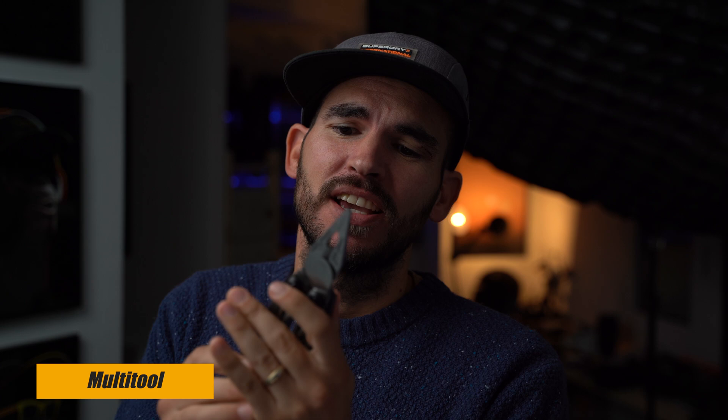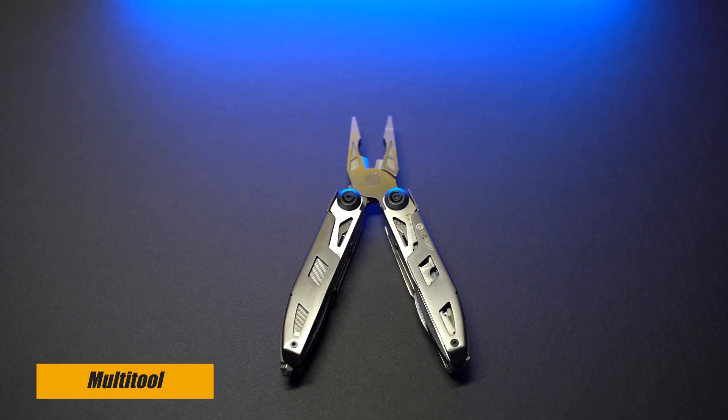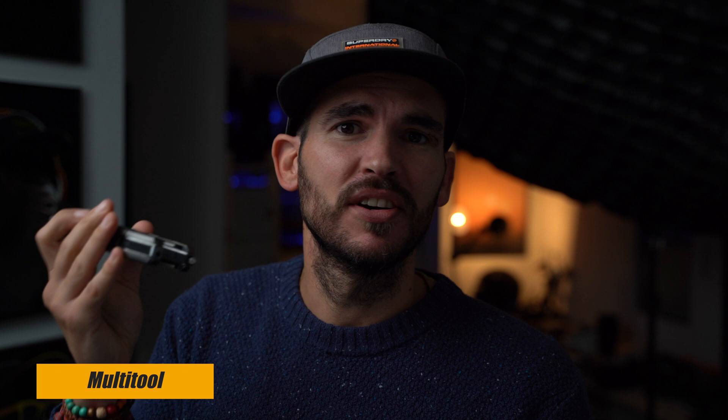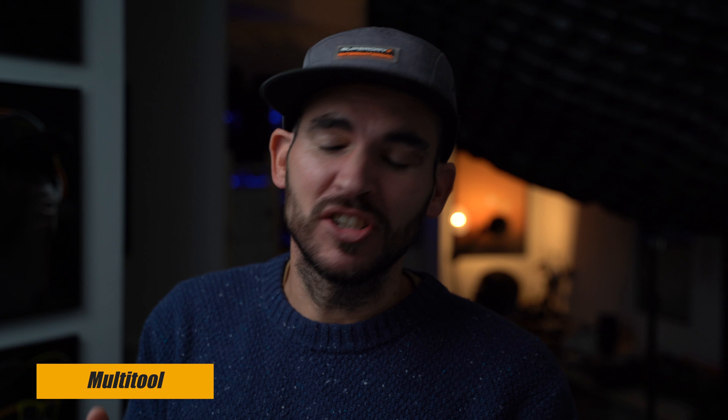Another cool thing to have in your camera bag is a multi-tool like this. You never know when you're going to need pliers, a saw, a knife, or a screwdriver. It even has a glass window breaker in case of an emergency. You never know, so this is always a good thing to have in your camera bag.